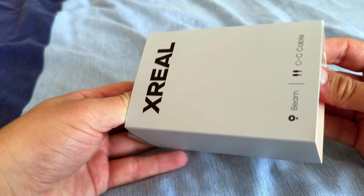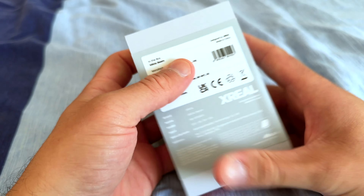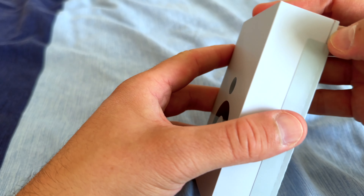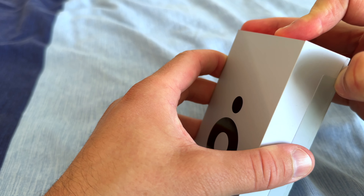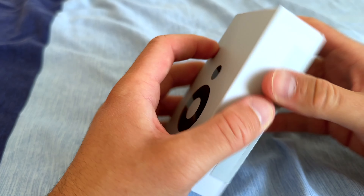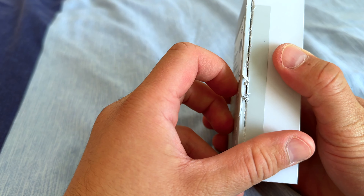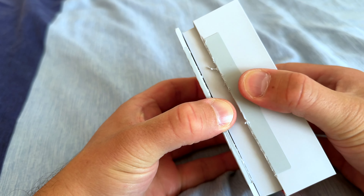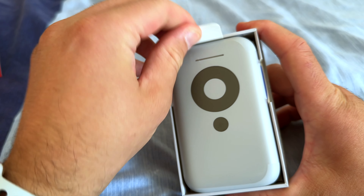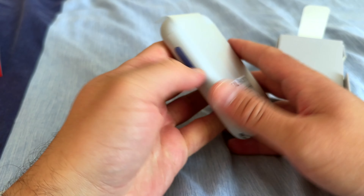Let's open the star of the show, which is the X-Rail Beam. This basically kind of looks like an iPod in a way. I didn't have anything to open it with so I found some scissors. It's got some weight to it — really nice in the hand, actually. Really nice design.